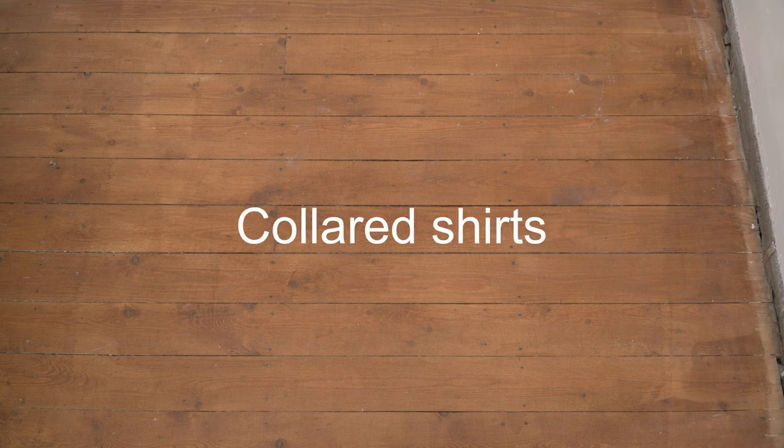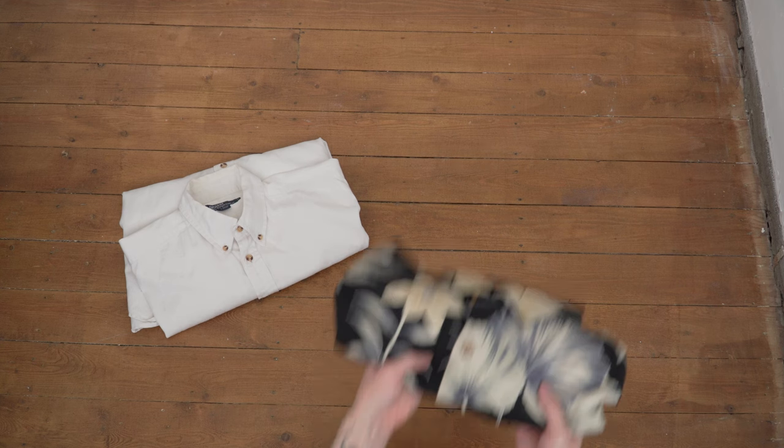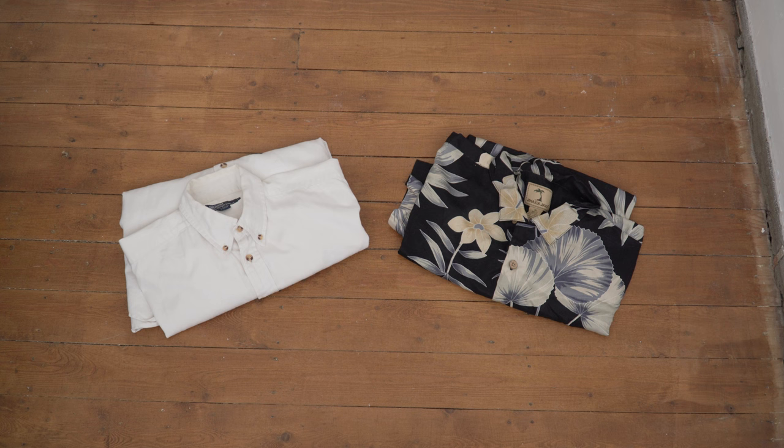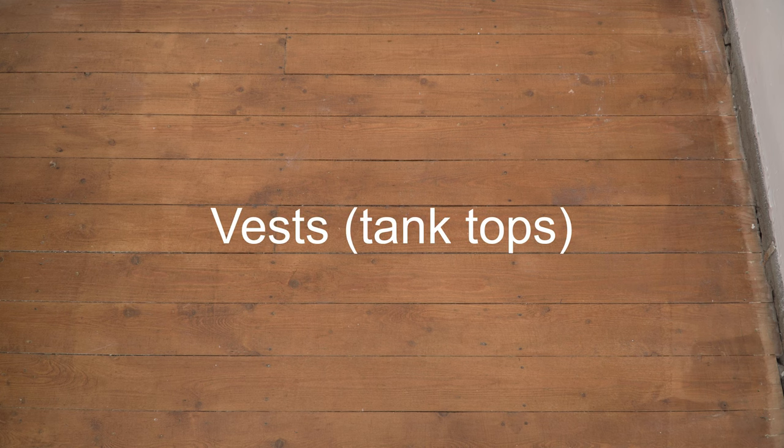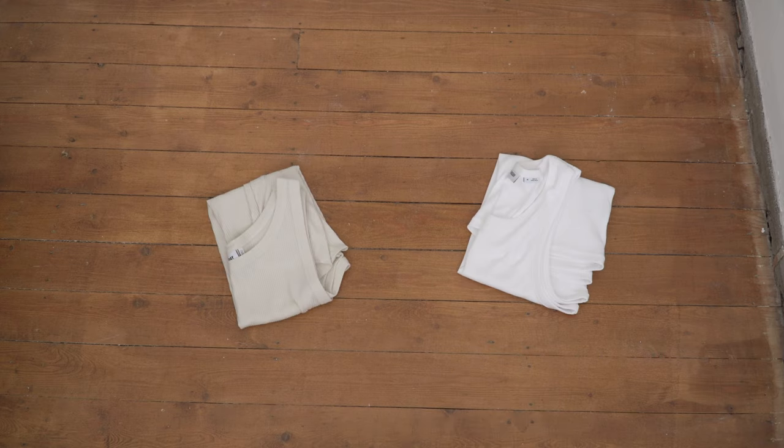You should definitely bring some collared shirts — I recommend both a long sleeve and a short sleeve. For the long sleeve I've got this plain white shirt from Ralph Lauren: you can button it all the way up for smart evenings or wear it open during the day. For the short sleeve, a purely casual option — I've gone with a very loud resort shirt, just a vintage shirt I found on eBay for three pounds. You can also layer the shirts over vests for a really nice look.